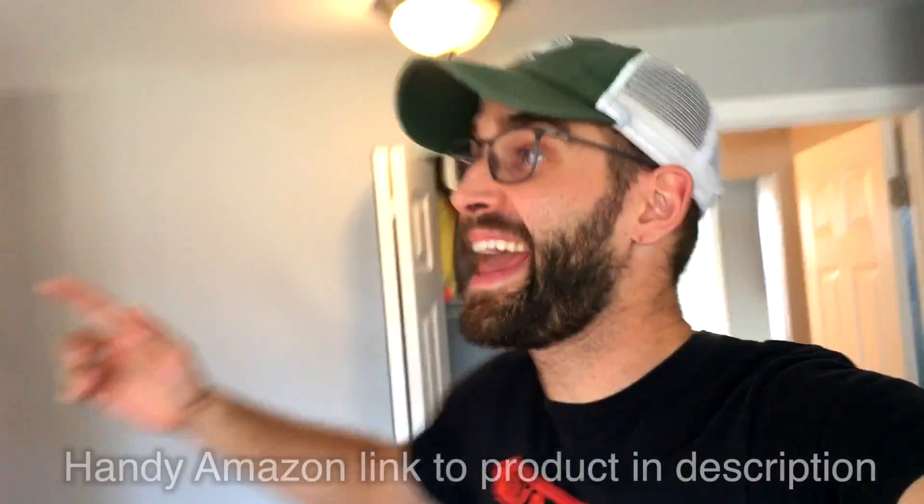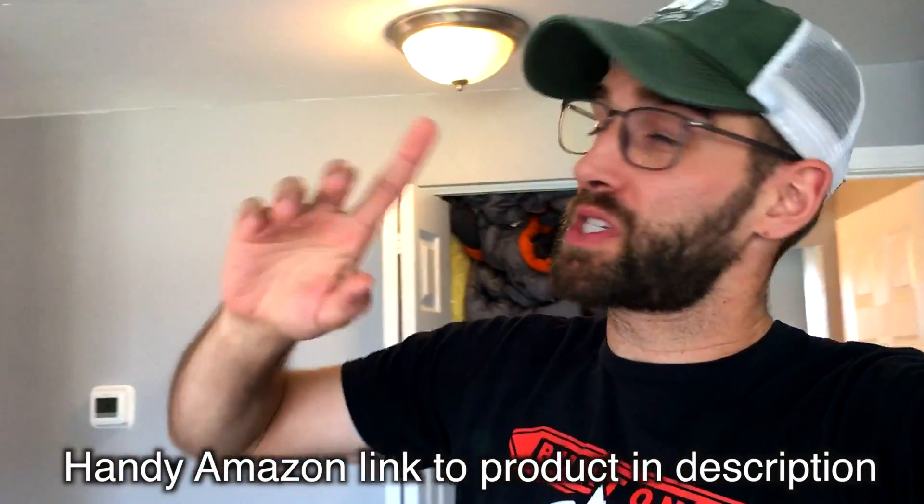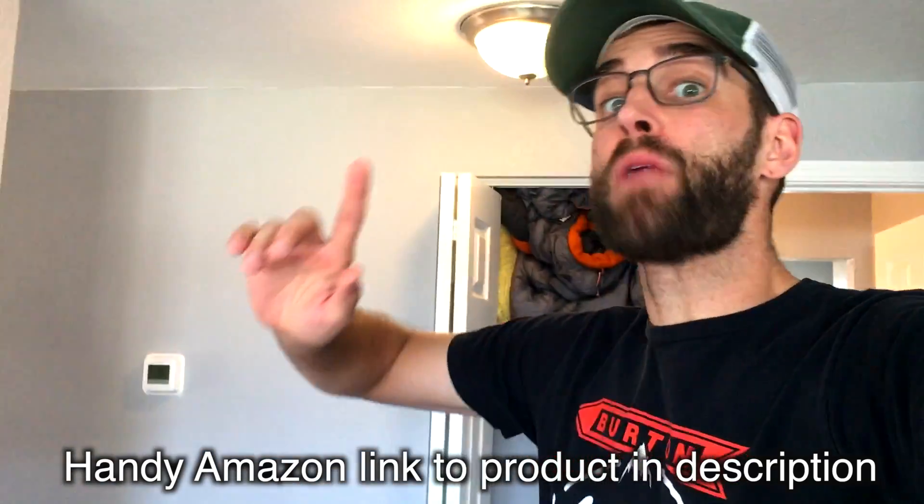Hello, my materialistic minions. It's me, Bo Shevesu, coming to you today with a Wi-Fi smart light. I'm just going to start this review off by saying I am knocking one star off of it because there is this infernal little delay.